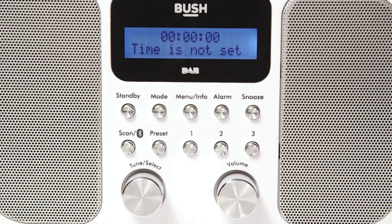When you power the radio on for the first time, the radio will ask you to set the time. If you wait for a moment, the radio will correctly set the date and time due to it being a Dab radio.